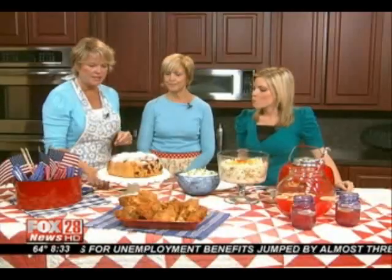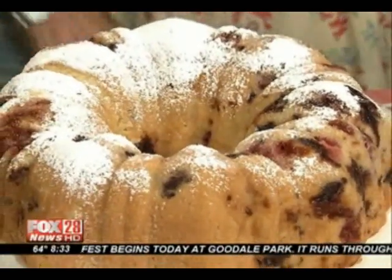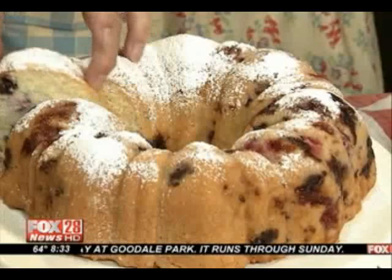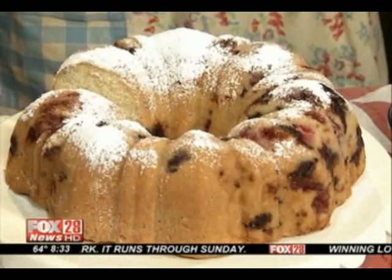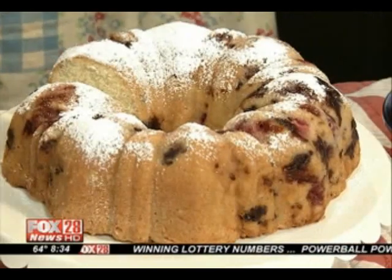What about this one? This is our bursting with berries butter cake. And again, this is something that's really moist. It's got lots of fresh berries — it's almost the consistency of a pound cake. Wouldn't you say, Joanne? It has blackberries, blueberries, red raspberries, and butter, of course. So, in other words, this stuff is really healthy!